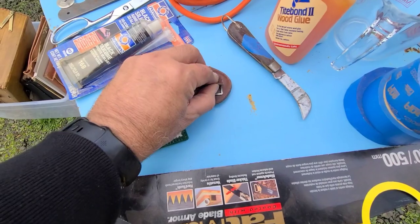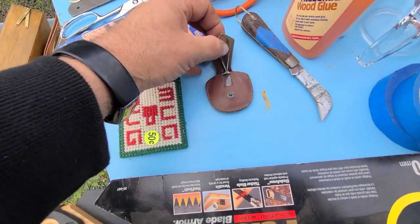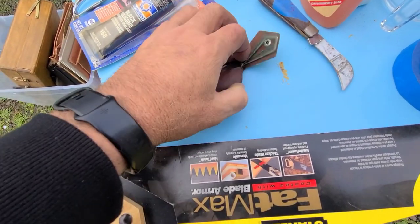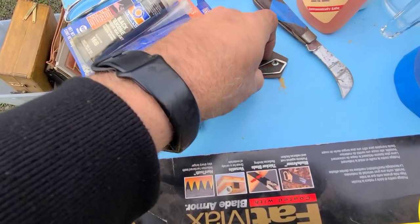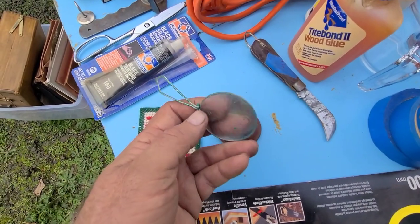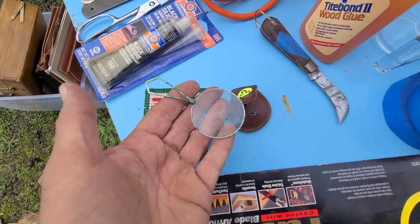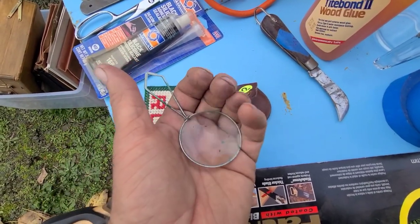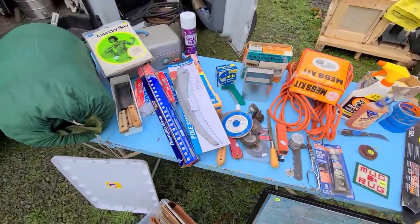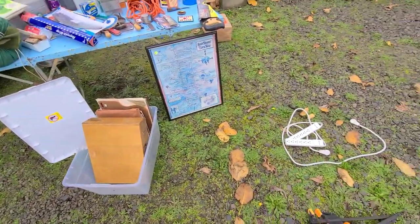I've got to show this to you — this is an old-timer magnifying glass. Let me get it out. Check that baby out. That is so going in the bug out kit — I think we can start a fire with that. One of my favorite scores today. Let me clear this table and I'll show you my anchor item. I think you're gonna love it. I know I do.